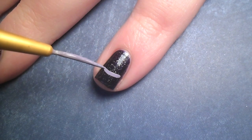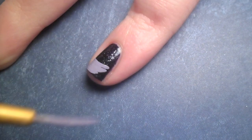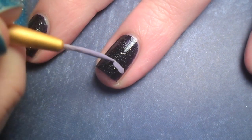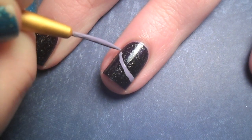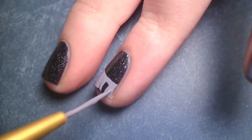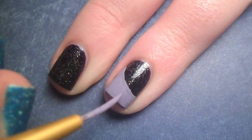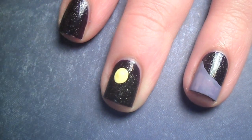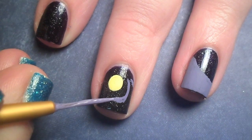Once that dried, I mixed together a medium purple color and painted in some rolling hills. But before I could do my middle finger, I had to add the moon, so make sure you always start with the background and work forward.